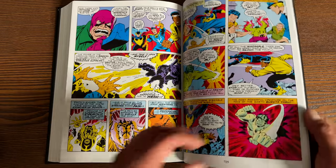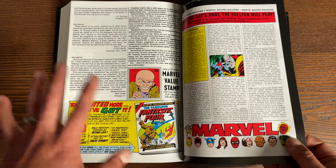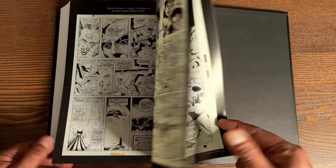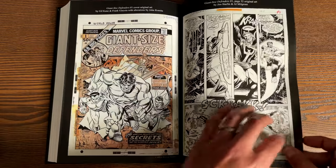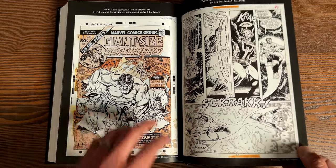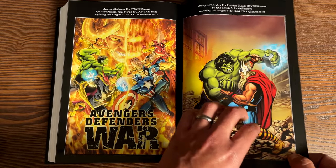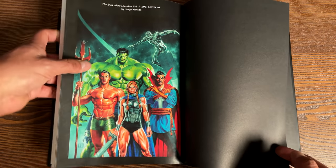This is the Wrecking Crew storyline I was talking about. Let's look at the back for extras. All the letter pages are found here - I love that about Omnibus editions, that they keep all the letter pages. There's also a bunch of house ads and original artwork. I wish they had some original pencils before they were touched up by Bill Everett. This is the Gil Kane art with alterations by John Romita - that's why when I posted it people said it looked like John Romita's artwork. There are also trade paperback covers, Marvel Premiere covers, and the amazing standard edition cover by Jorge Molina.